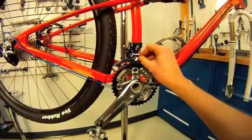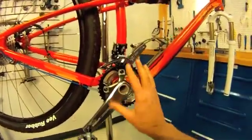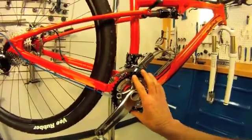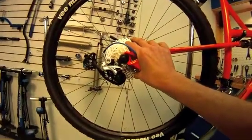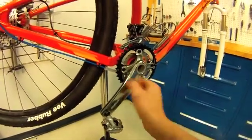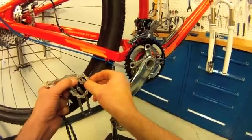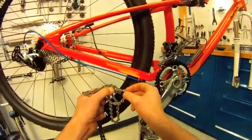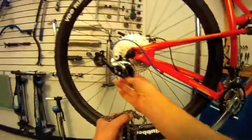They end up at the same place. A practical method is to determine the chain length from our largest front chain ring and compare it with the largest sprocket in the back. Make sure that we have enough chain to shift to that combination. So our large-large method here — we're going to add an extra inch, which is two rivets, to ensure that we're able to make that shift without damage to our derailleur.